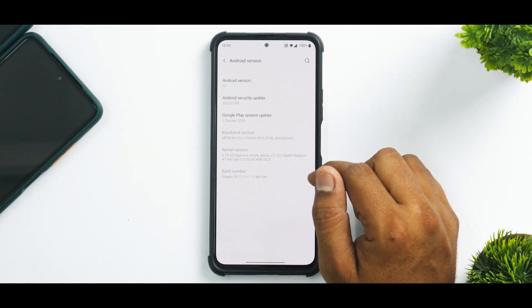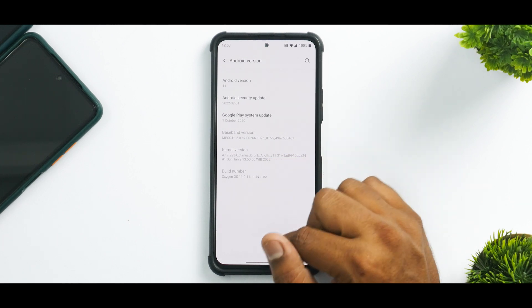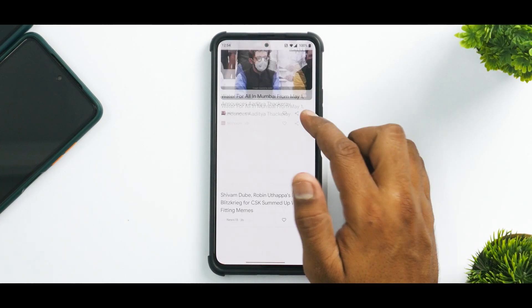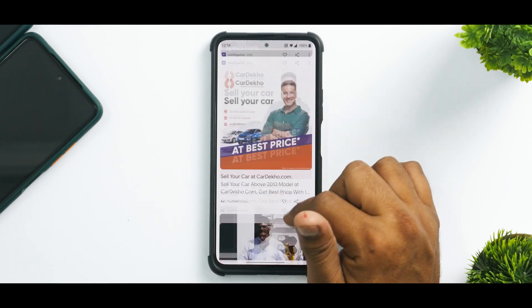The Android version is Android 11 and the kernel is Optimus Drunk Elliot Kernel. Once you go to the home screen, typical Oxygen OS stuff is present and all Oxygen OS apps are there. Make sure you go to the Play Store and update all the applications. I've kept Google Feed to the left — just see how smooth the Google Feed experience on this one is.